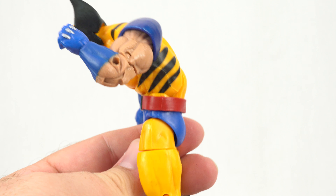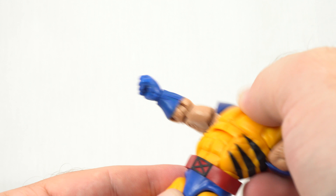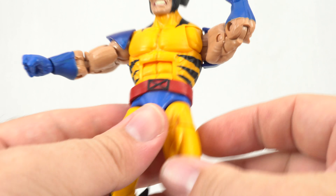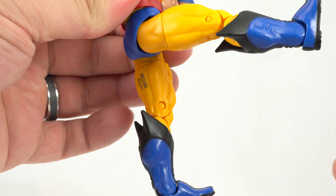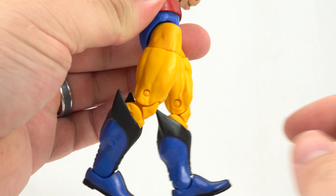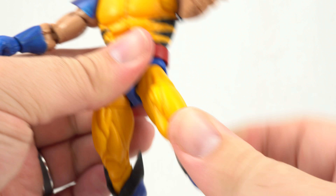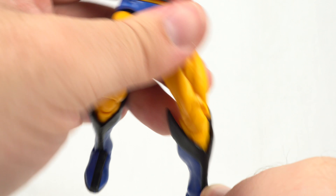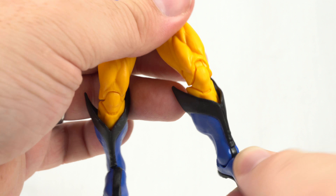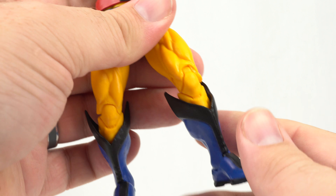He does have an ab crunch that can go down pretty good and back not too bad. His legs are not too shabby — he can kick forward pretty far, kick back not too far. He has an upper thigh cut, double-jointed knees, and a rocker and hinge on the ankle.